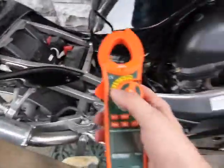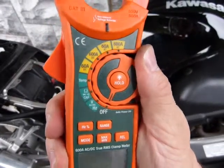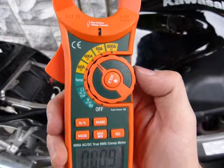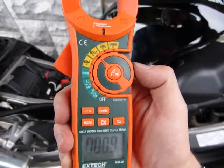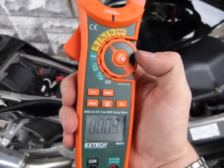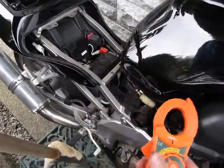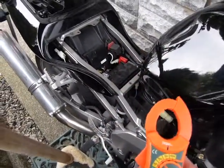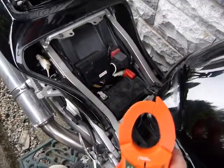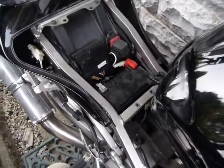I'm gonna do a non-contact amp measurement on this one and this is gonna be DC amps. I'm gonna set it to the highest possible just in case, because I don't know how many amps I'm gonna measure — I don't want to overload the device and fry it if I exceed 60 amps. This is a clamp-on meter so it can clamp around either the battery cable or any kind of cable, but you have to make sure that there's only one wire in the clamp.